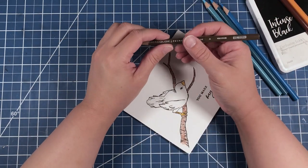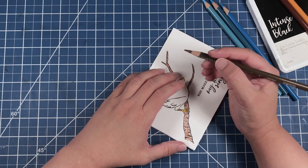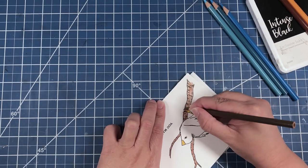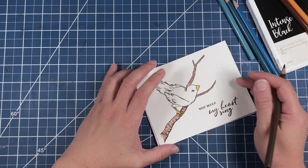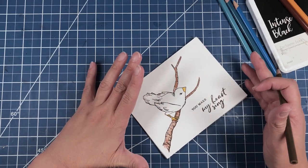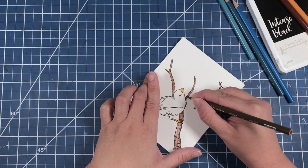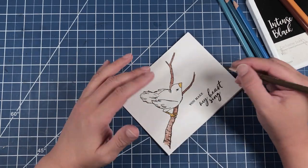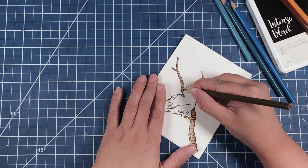Now we're going to go in with Chocolate to help create some shadow layers. The important thing to bear in mind when you're trying to create a clean and simple look is to make sure you have good placement of your stamped images. For a clean and simple card, you're not going to be doing any major techniques — so you're not going to be doing any die cutting and you're not going to be bringing in any patterned paper.